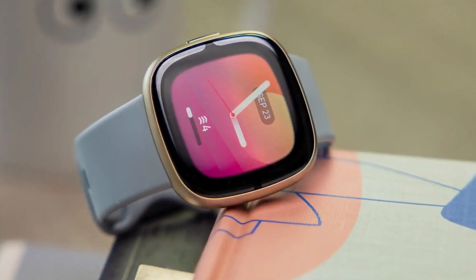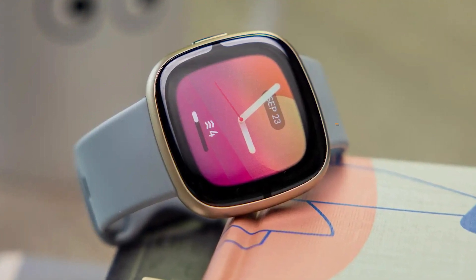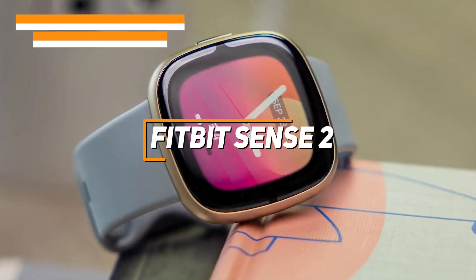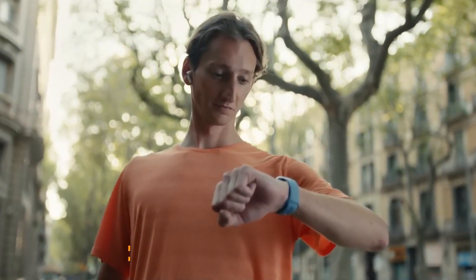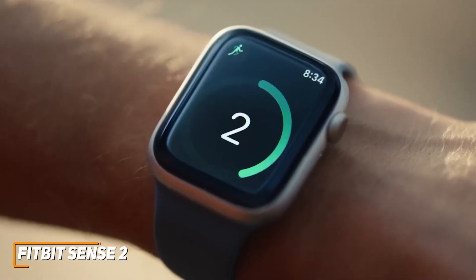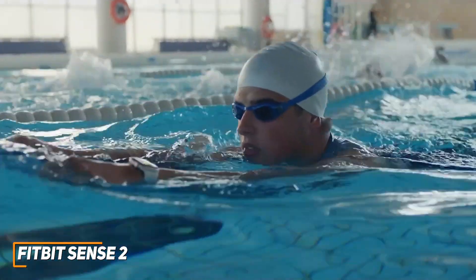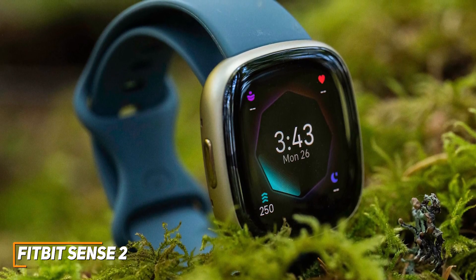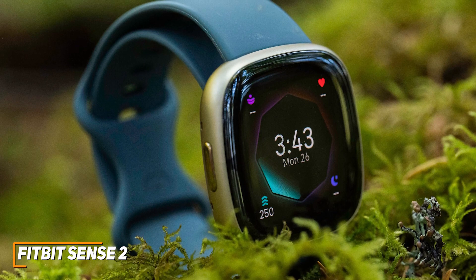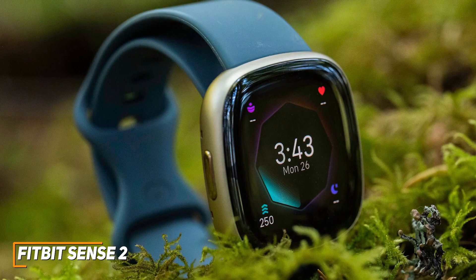Next up, I have a high-quality smartwatch that's built to last, easy to use, and can routinely provide accurate and in-depth health insights. The Fitbit Sense 2 is my choice as the best Android smartwatch for health tracking in 2023. It's one of their latest and greatest models, coming with a new and more comfortable design, a bright AMOLED screen, and a solid number of features to help keep you connected or achieve your fitness goals. It has a slim, lightweight aluminum design available in a few different colors, and you get an updated strap design that sits more flush to the wrist for better readings and a more comfortable fit over extended periods.